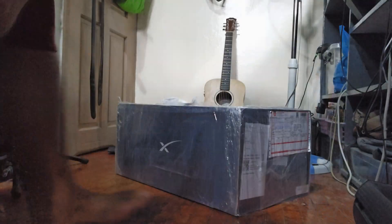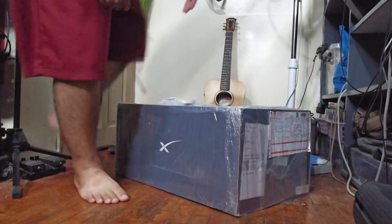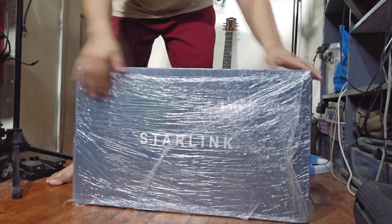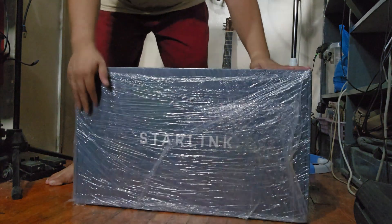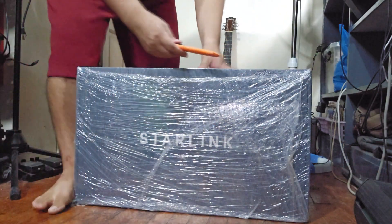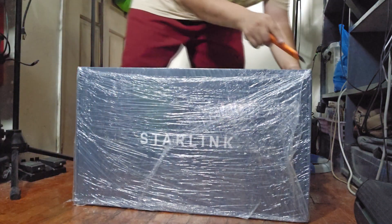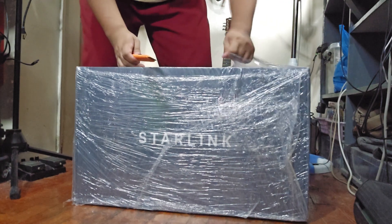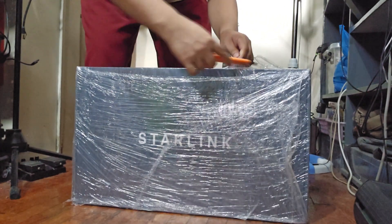Starlink, let's go! So let's open this up. Here's the box right here, as you can see, still covered in plastic. I'm going to open this up with my handy dandy cutter. There we go — Starlink!